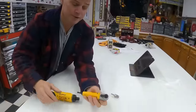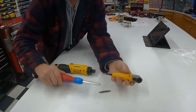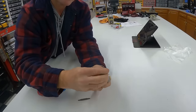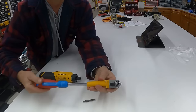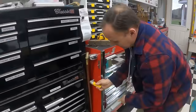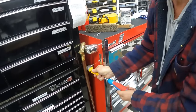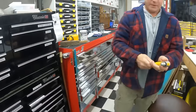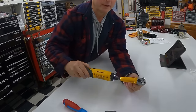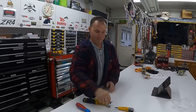Another handy item for homeowners is a 90-degree bit attachment. What it does is you can put it on the end of a screwdriver or ratchet, and it turns anything 90 degrees. So if you're trying to reach into a really tight spot, that will let you get in there. It's like a miniature gearbox — you can use it on a regular screwdriver, on the gyroscopic driver, or on your standard impacts.